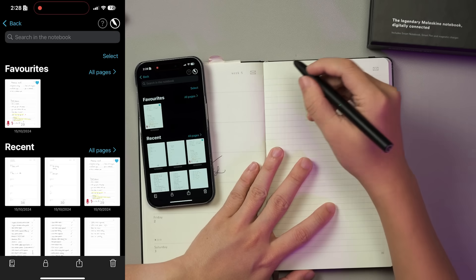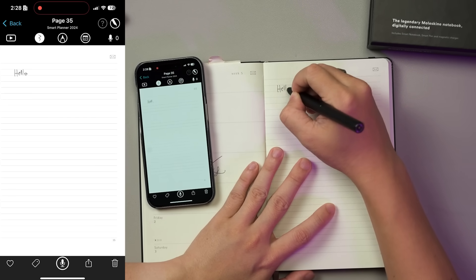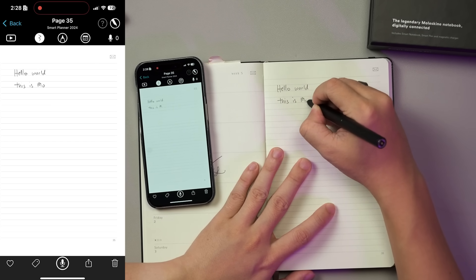I know not many people are still using a pen and notebook nowadays. But if you're just like me who enjoys the process of jotting down notes on paper, you might be interested in this.